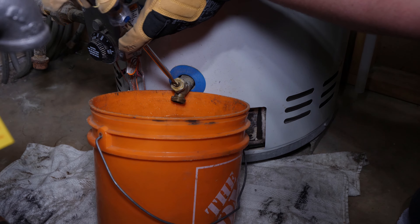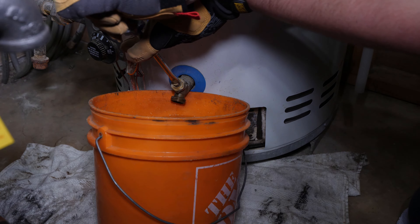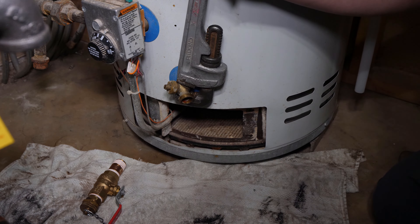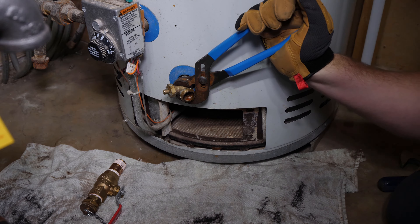If the water doesn't slow down, proceed to draining the complete tank. Now knowing the water heater went on a proper airlock and the water slowed down, close the drain valve and start to loosen.